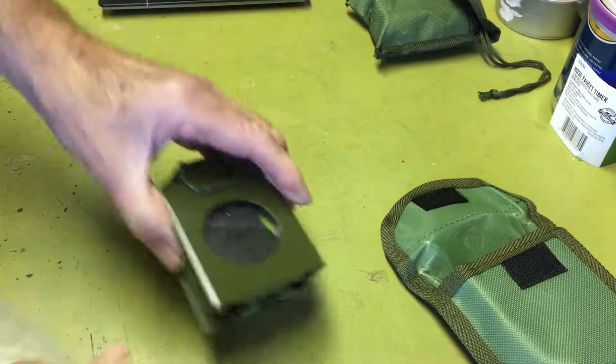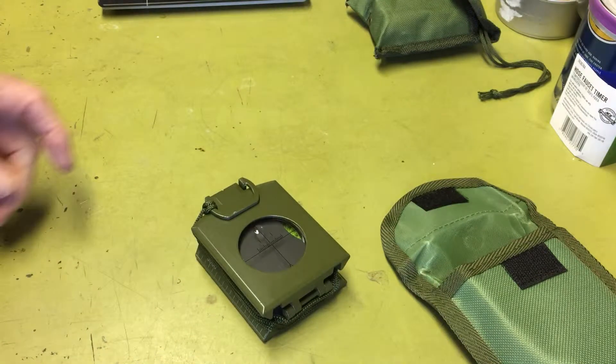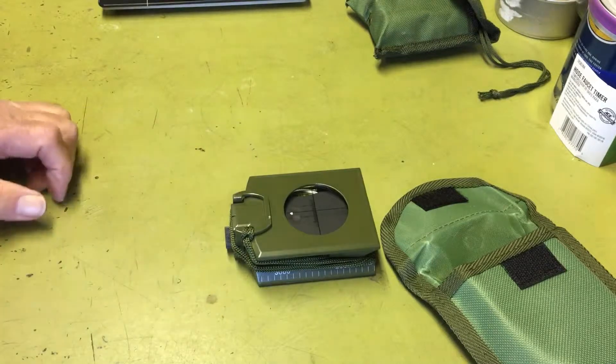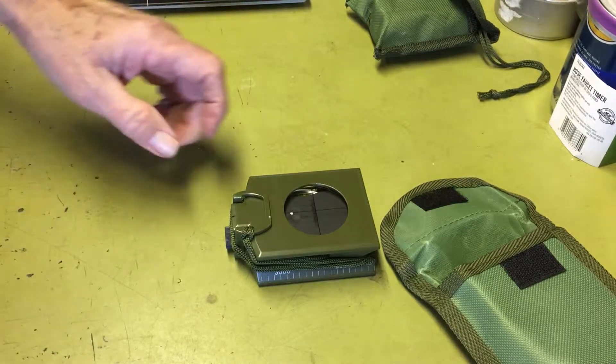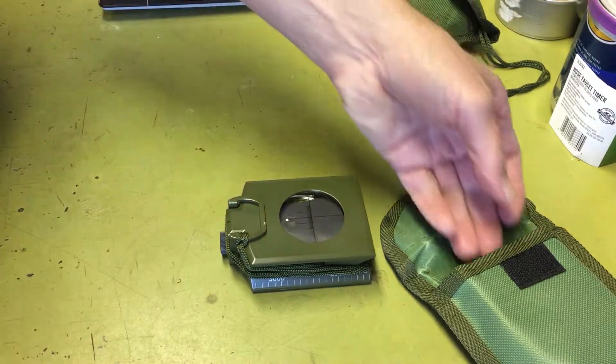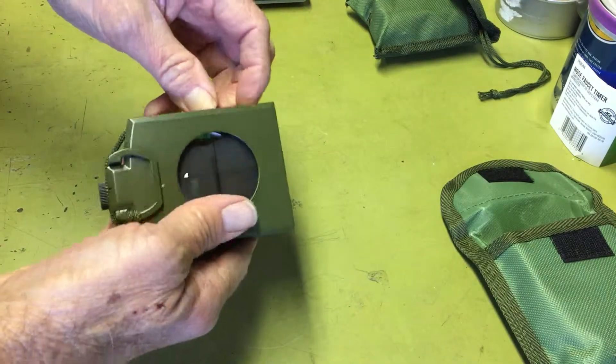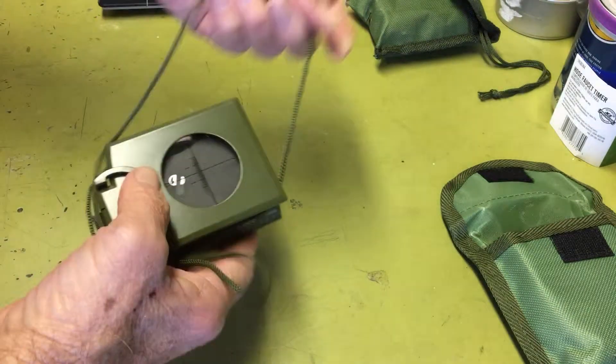Let's take a look at this thing. It's a beast — this is definitely not for backpacking or anything like that. It weighs a ton, it's all metal. I got it just because I collect compasses. I think they're cool, and I've been fascinated with them since I was a kid.